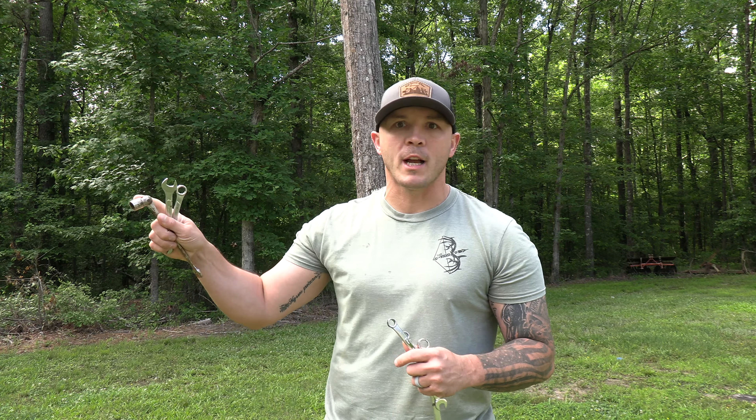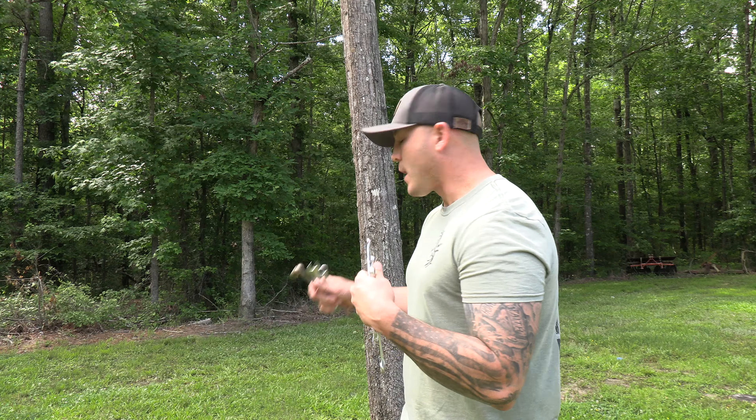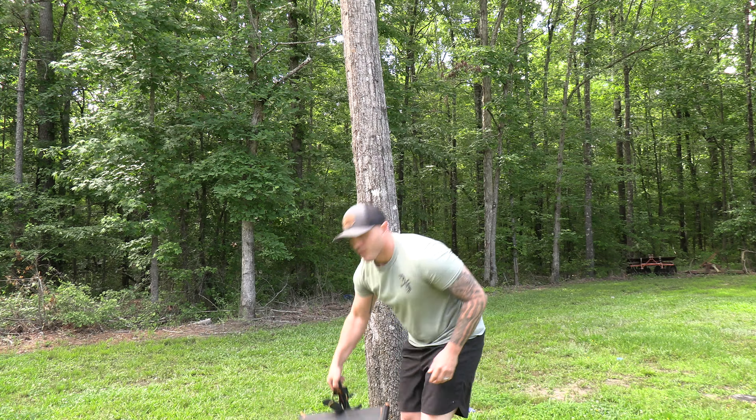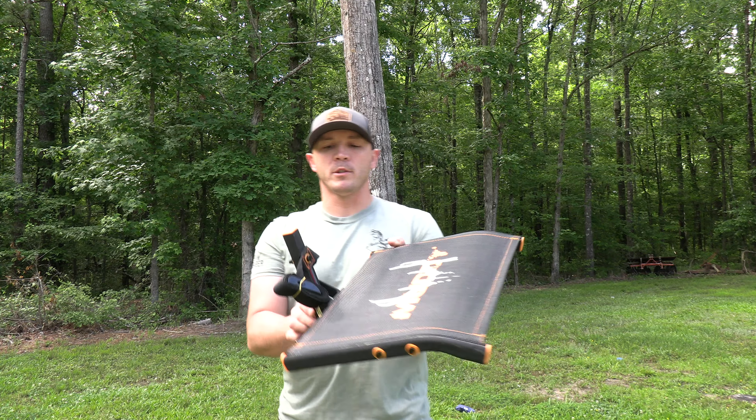Just remember that — you don't want to grab this thing and think you're going straight to the woods with it because you've got a buck locked down and you want to go out that day. You can do that, but there are tools you're going to need to put this together before heading to the woods. What we're going to do now is go ahead and take a second, put this thing on a tree, and explain the heights — what you should and shouldn't do.